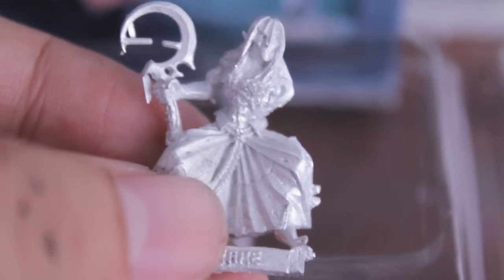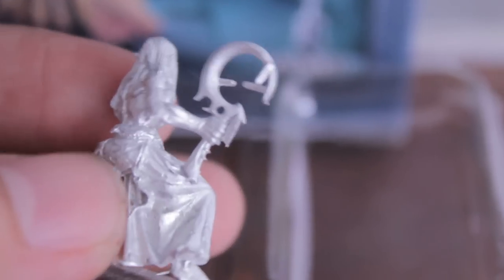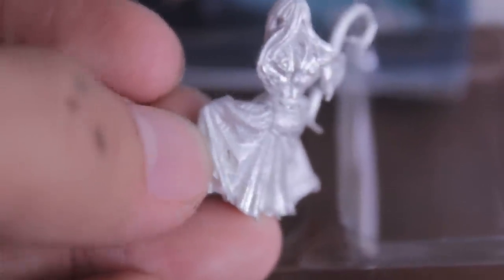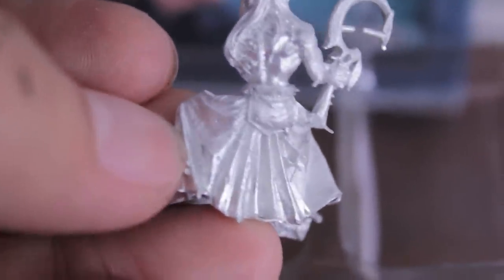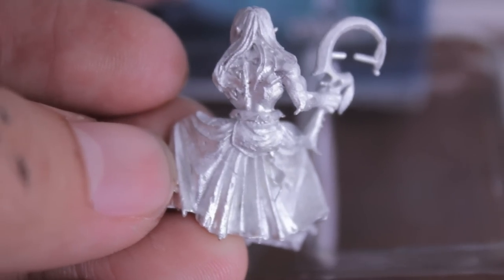Here's one guy. Let's look at the next one — he's got that curved sickle weapon. You can see there's a lot of flash. The mold lines are pretty prominent too; not sure if it's catching on camera, but the mold lines are pretty visible from where I'm looking at it off camera.